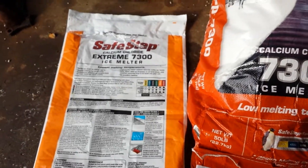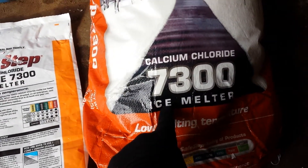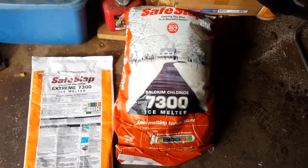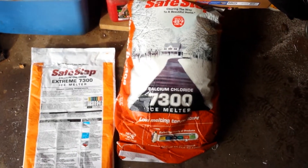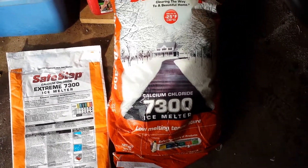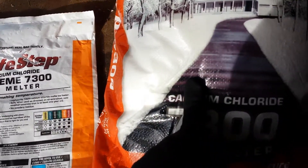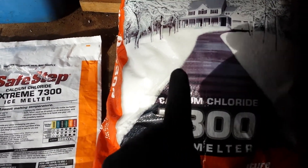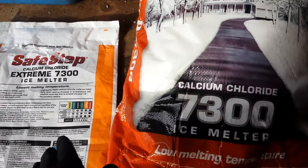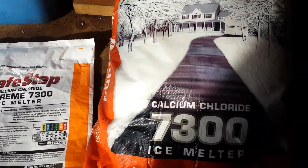Now, normally I like getting the cheapest of whatever I can get, but when it comes to melting ice, I go for the calcium chloride, which is often the most expensive option that you'll find at a hardware store or at a Lowe's or a Home Depot or someplace like that. This stuff costs about $40 for the large bag, and I admit that's a pretty penny to pay, but this stuff is tremendously effective. It has a very, very, very low melting temperature, which means that this will melt snow and ice even when rock salt has stopped working. Plus, this will not break down your concrete, and that to me is worth its weight in gold.